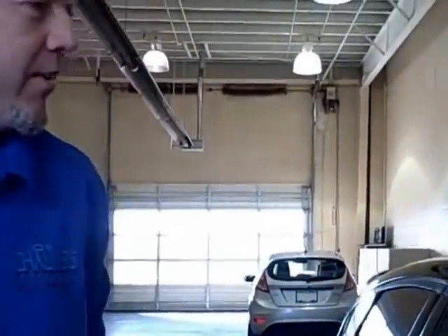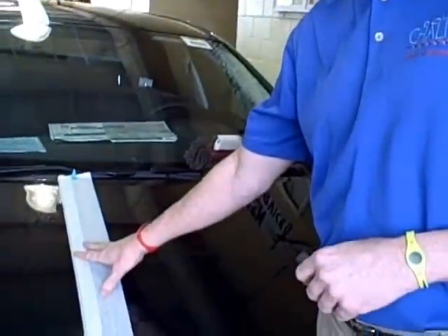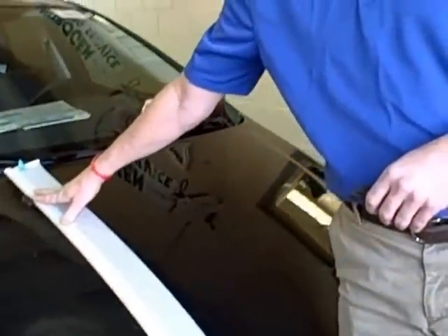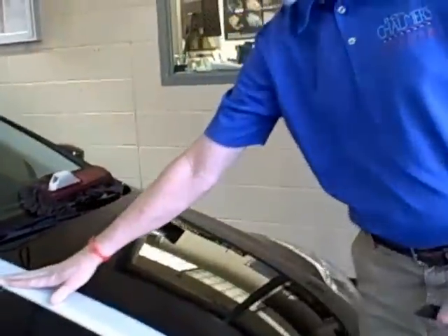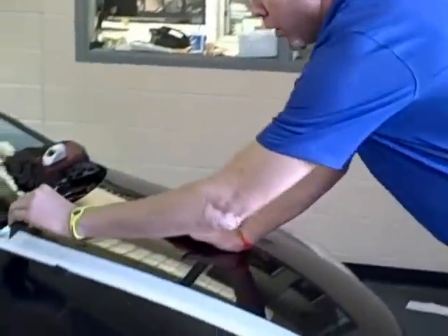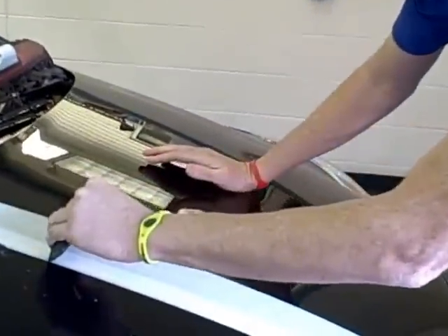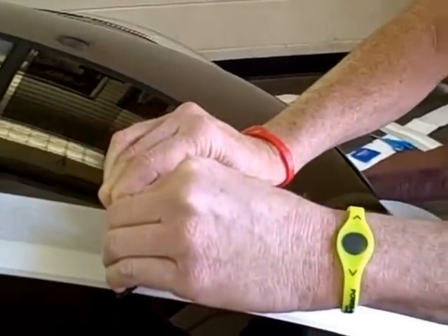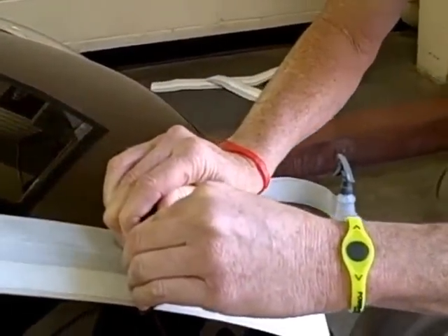I'm going to stop in front of the car to see if it's straight. Once you've applied the stripe to the wetted surface, all you have to do is squeegee the water out from underneath the stripe, and that will allow the adhesive to take hold. Usually you have to use a pretty firm grip or a pretty firm application to squeegee the water out of the decal.